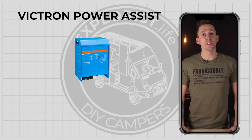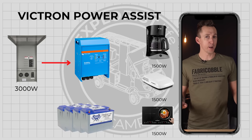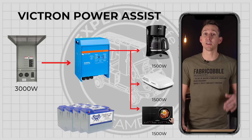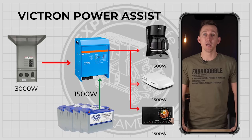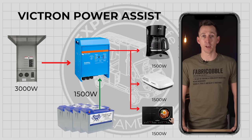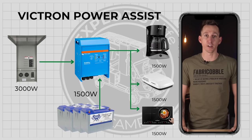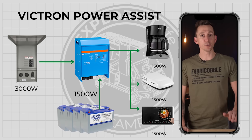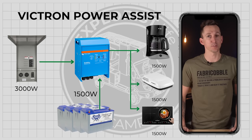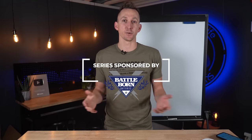Power Assist is a feature of the Victron MultiPlus and Quattro inverter chargers. If more power is needed to run devices than is available from shore power, the Victron inverter chargers can pull the additional power from the battery bank and add that to the underperforming shore power connection. In this video I'm going to explain how the Power Assist function of Victron inverter chargers works.